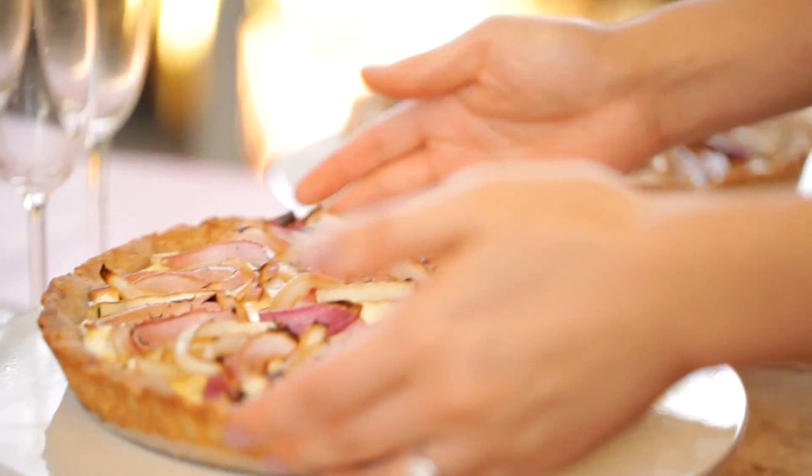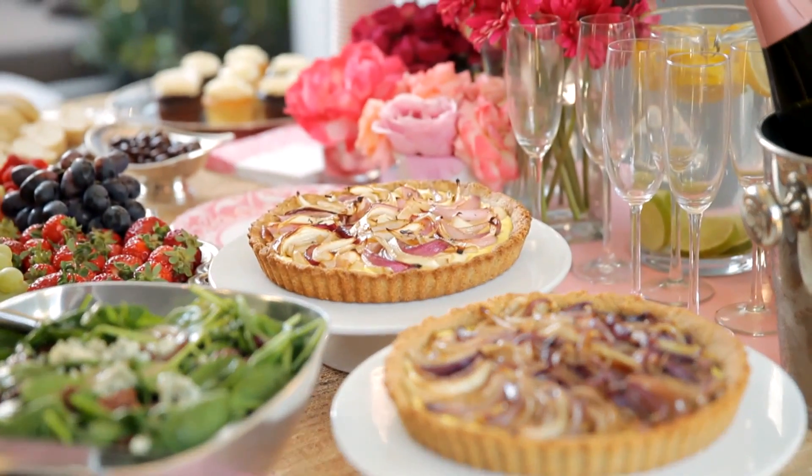It's a savory roast onion tart. It's got a beautiful presentation, amazing flavors, and it's got a low-calorie twist. Perfect for a ladies' lunch.